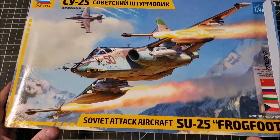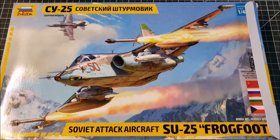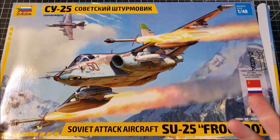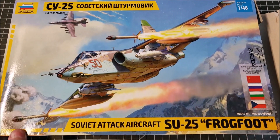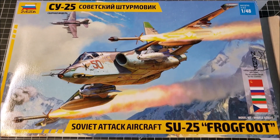That is the Zvezda 1/48 scale SU-25 ground attack aircraft. This is going to be my next project, so this box opening is the first in the series. I hope if this kit is on your radar you found it useful to see what's in the box. If you want to see how it builds up, stick around for the rest of the series — I can whine and complain or gush on it as it goes. Thank you very much for watching, and until next time, happy modeling.